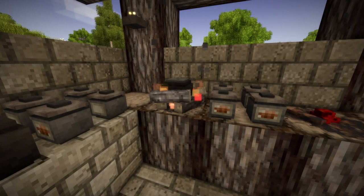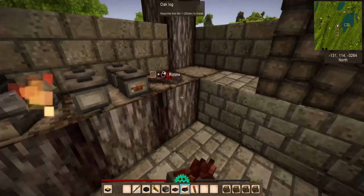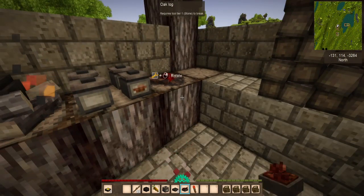Cooking in Vintage Story is a far more efficient use of food resources, even in the early game, than simply roasting over an open fire or eating foods raw. By preparing meals in the cooking pot over a fire, you can increase the nutritional benefits of the ingredients, allow you to preserve your foods for long-term storage, and also prevent the waste of food by limiting your intake to only what you need in the moment.